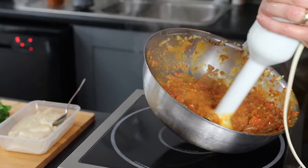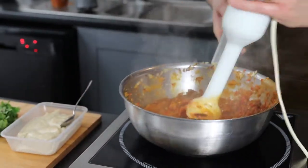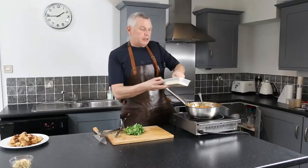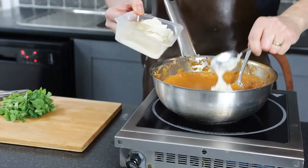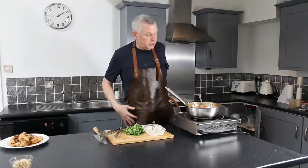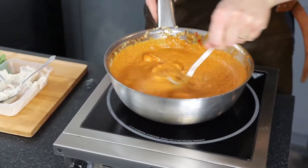Now finish the sauce by putting a stick blender in and blending it down - it doesn't have to be super smooth, just a bit smooth. Then add the cashew puree, which is basically just cashew nuts, a pinch of salt, and water boiled for about 20 minutes then blended smooth. This will enrich the sauce - rather than cream or yogurt, the nuts give a lovely flavour and richness.